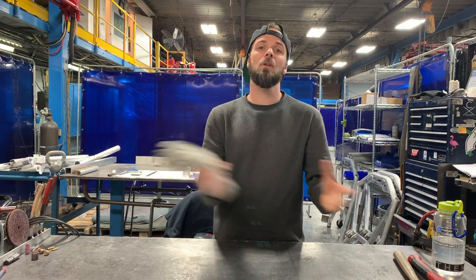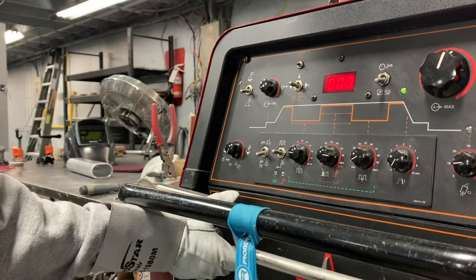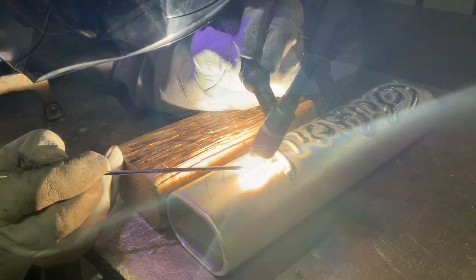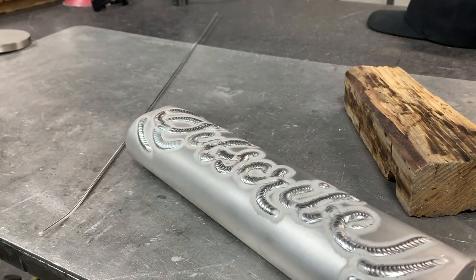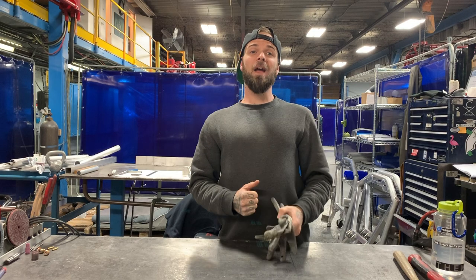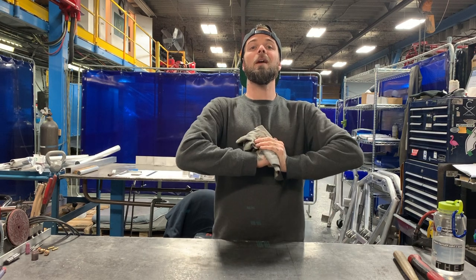Hey everyone, thank you for tuning into my TIG Welding How-To Series, TIG Welding for Beginners. Today, I'm going to teach you how to put your TIG welding torch together like a pro.